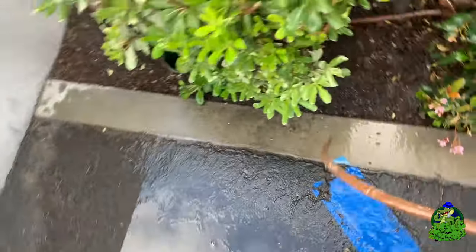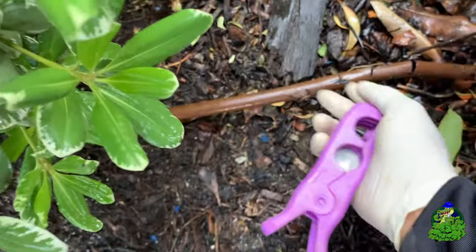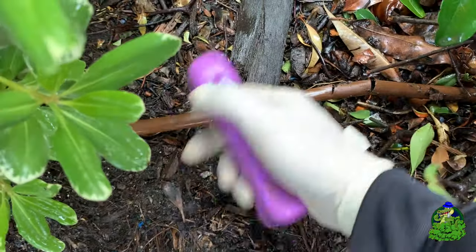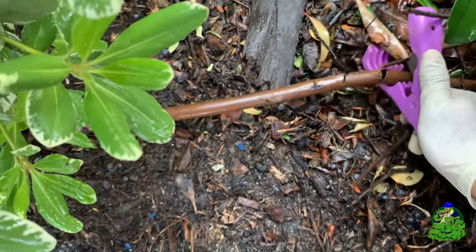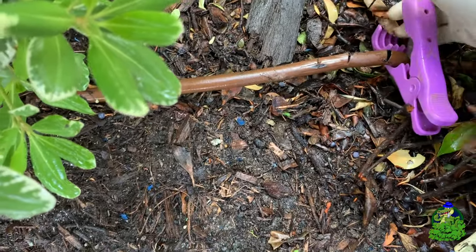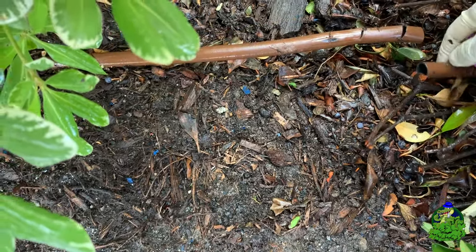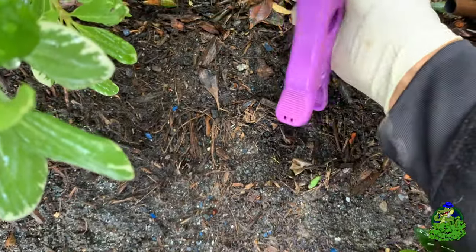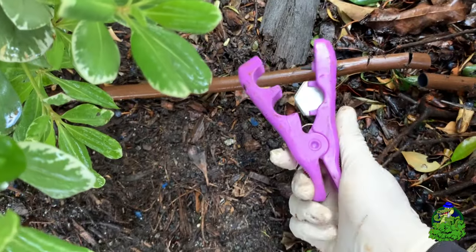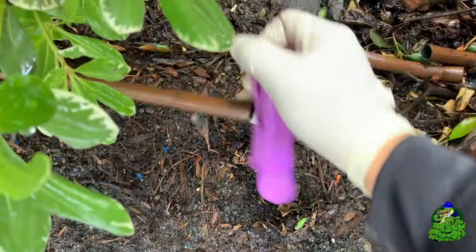If you go to Home Depot or any kind of utility store, they'll sell something similar. You can also use cutters you use to cut branches — the snips. A pair of snips works really well to cut drip line too. I just see where the edge of the cut is, give myself a little bit of space, and cut it off from both ends. Easy.